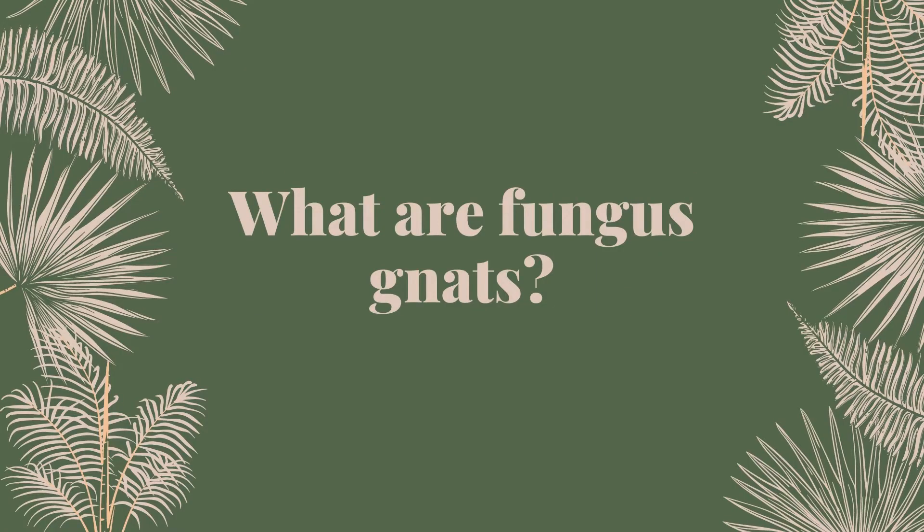Fungus gnats are a nuisance, but they don't really negatively affect your plants for the most part, unless you have a ton of them. Then they might start feeding off the organic matter in the soil of your plants and even the roots of those plants. But if it's just a few of them, they're most likely just feeding off the fungus in the soil.